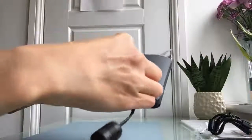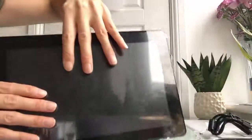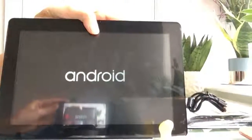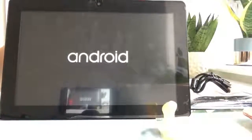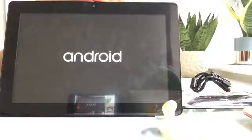Let's power on. Press the power on button and let's see — it's booting. It's an Android system, Android 6.0.